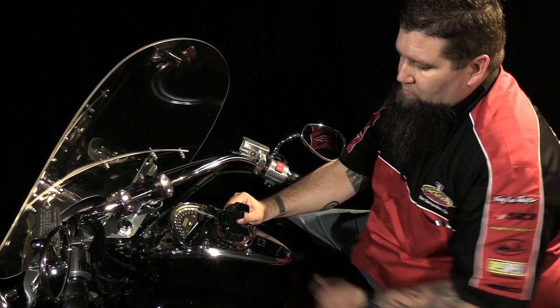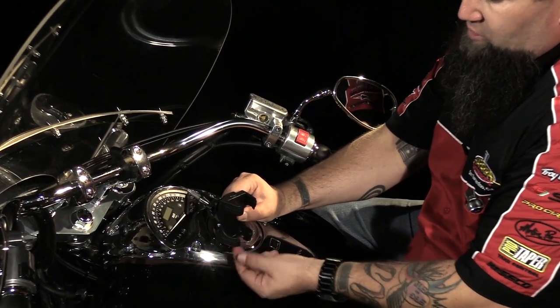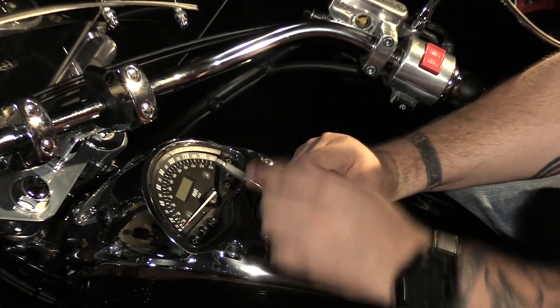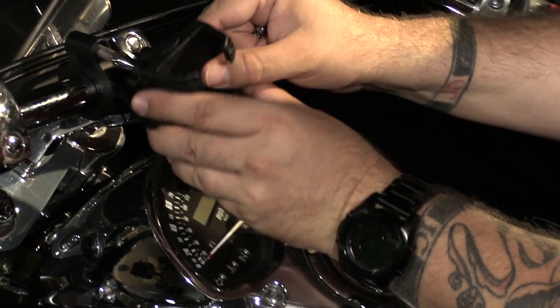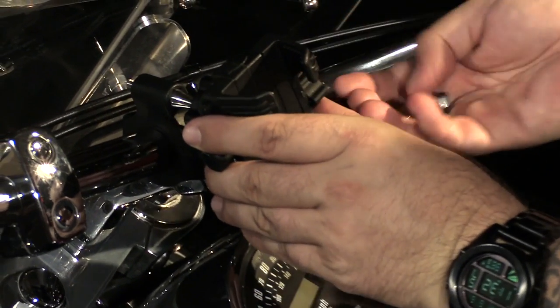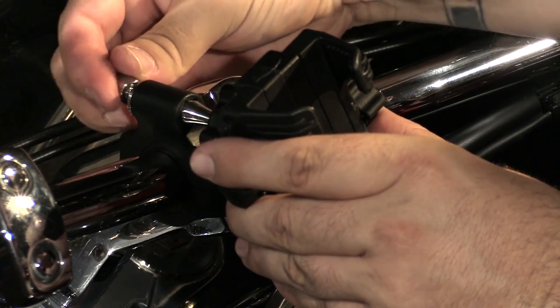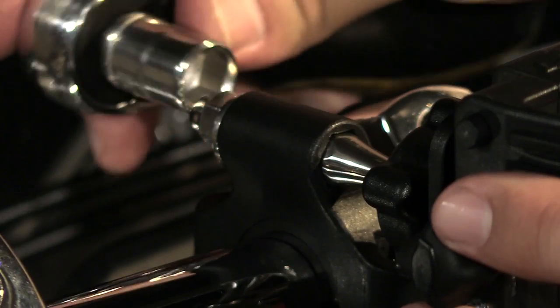Next, we can install the accessory mount. You want to make sure you get the bottom side in position, which is the L-shaped portion here. Then on the back side, it has a nut on the stem, as well as a nut cutout on the handlebar mount. You just slide it in and it will lock into position like that. Then you can take your washer and thread the nut onto the back side. With the nut in place, we can tighten it down.